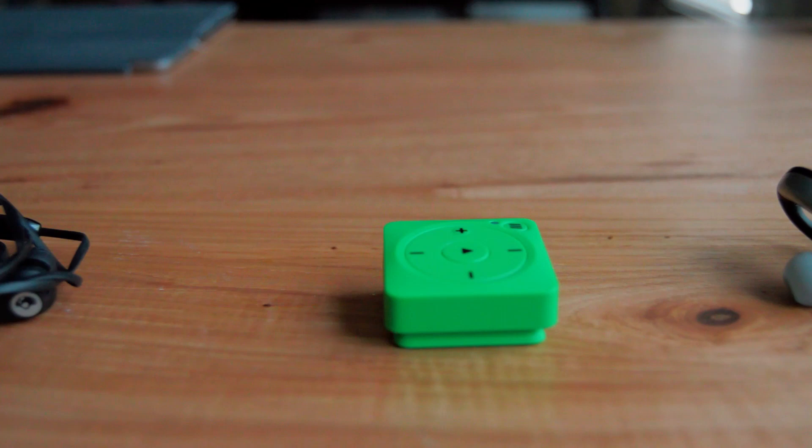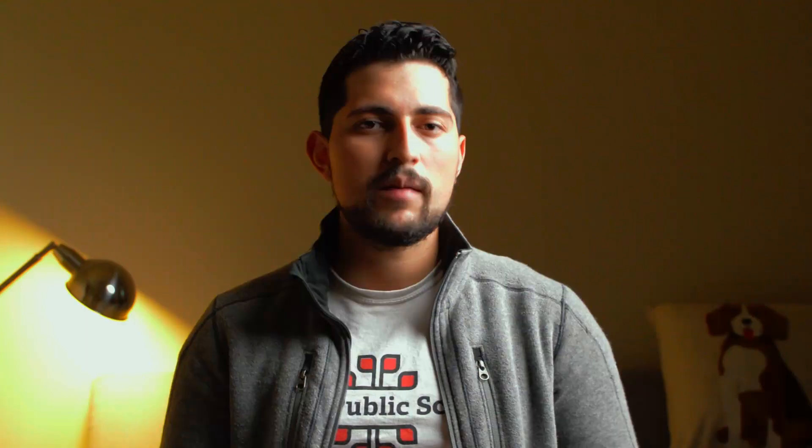A couple of months ago, I decided to review the Mighty Vibe, which is a dedicated music player for Spotify and also for Amazon Music. This device is targeted for runners or anybody that goes to the gym and wants a lighter load. At the time of my review, I did not like it because it required a smartphone in order to sync the playlist. It also requires Spotify Premium or Amazon Music, so it wasn't the best fit for someone trying to stay away from smartphones.